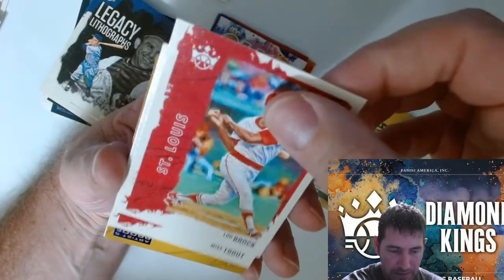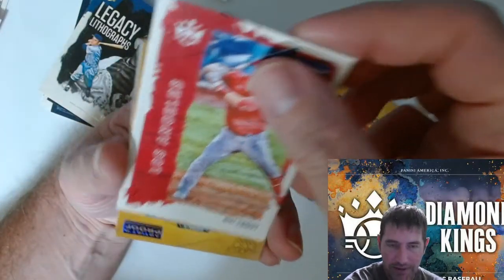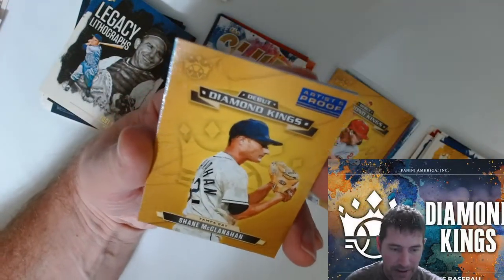These cards are pretty nice. They should put the numbers on the back. There's a Trout — I think he's out now for a couple months, right? Artist proof on the Diamond Kings Debut.